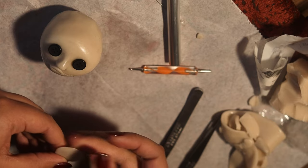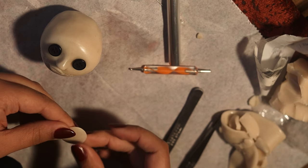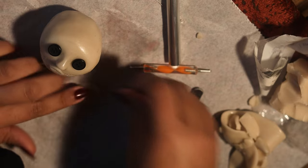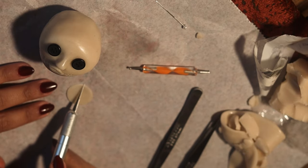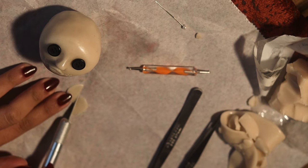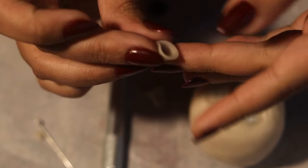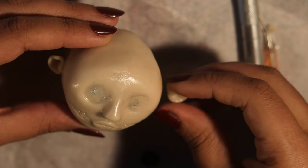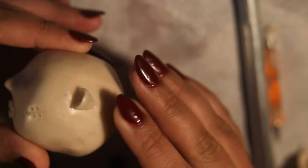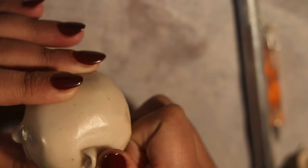Moving on to the ears, I'm making a circle out of polymer clay and cutting it as precisely as possible in half, so I can make sure there's not a thicker or bigger ear on one side. Then you very easily just roll up the little half moon and stick it onto the head.